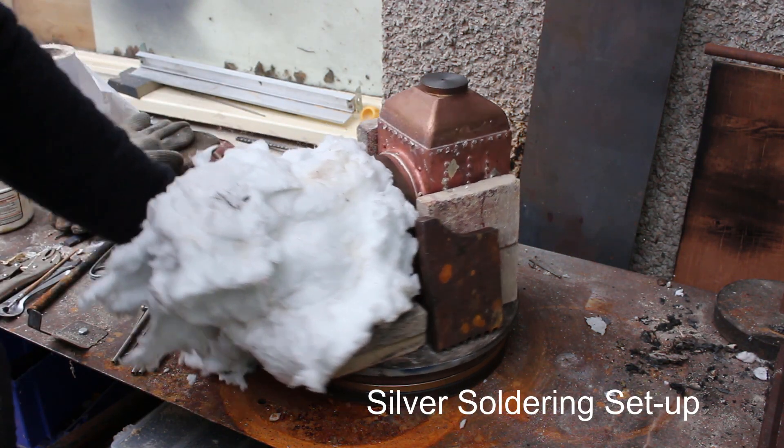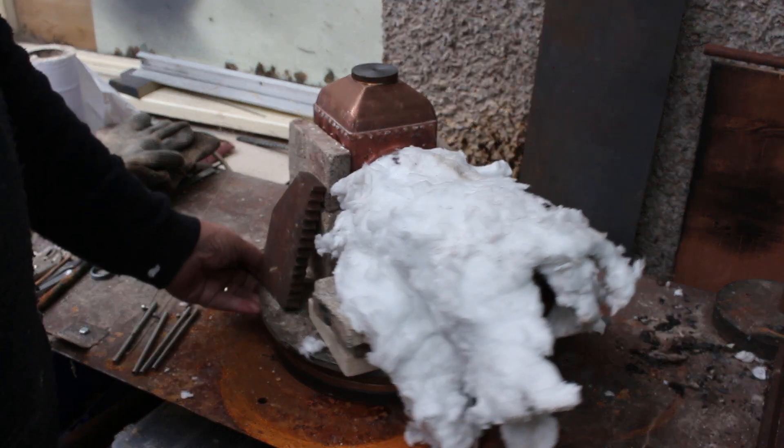Unfortunately I can't show any silver soldering of the dome — that's because I forgot to turn on the camera.